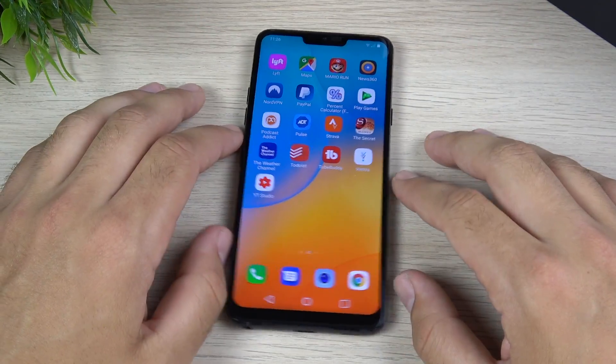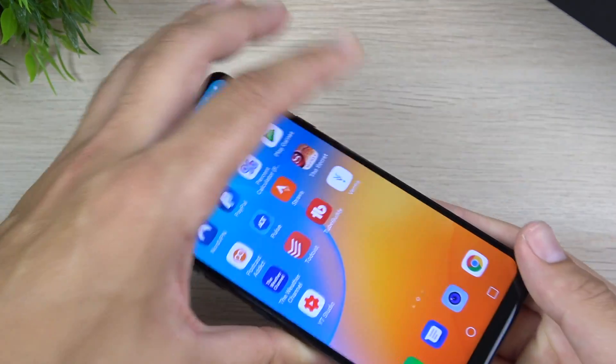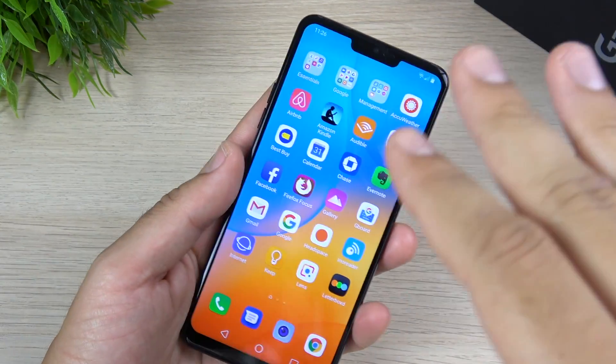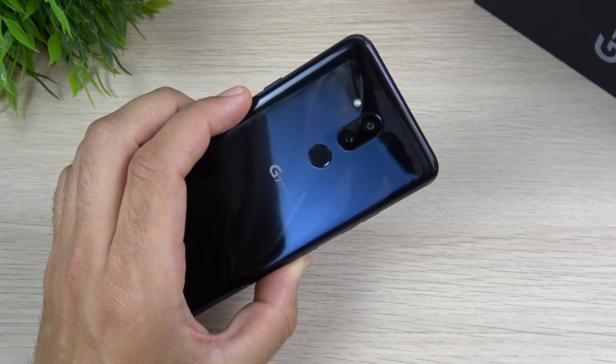The ThinQ is a great phone for people who like their headphone jack. I don't think external audio is the main reason to buy this device, but if you're into headphone jack usage you're going to love the G7 ThinQ. So if you're that person, this is the phone for you.